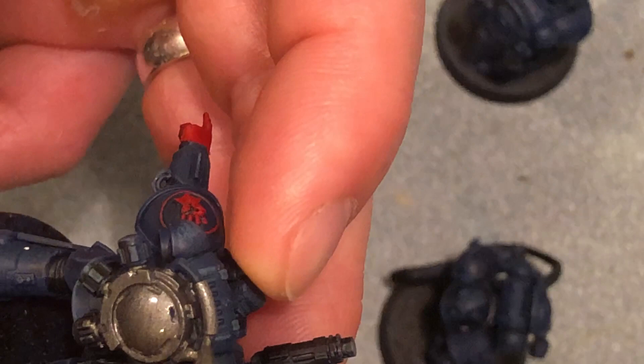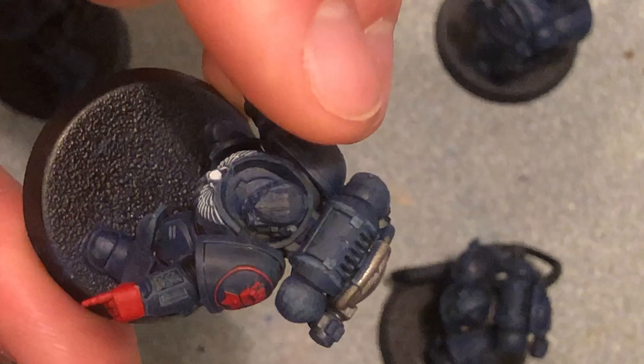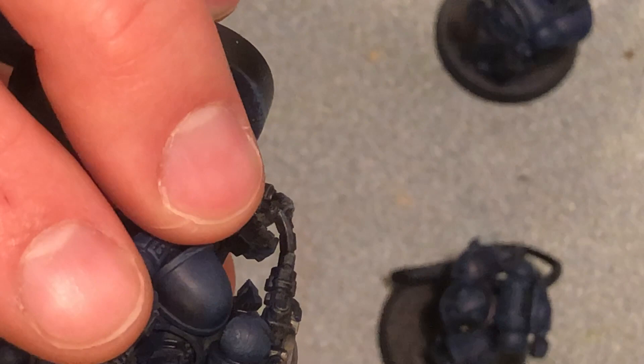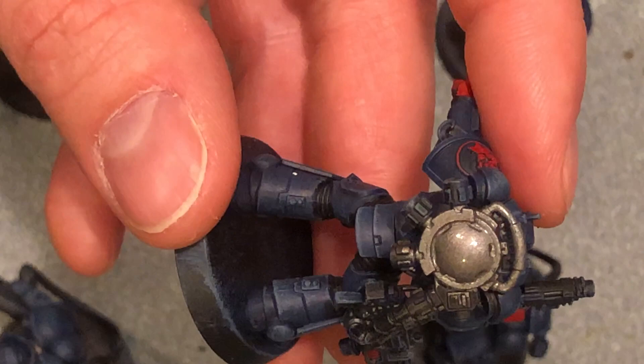Too thick and it just globs up. If you get a little bit like that, it's fine — just go over it real quick. You always want to make sure you have a medium-sized brush to get the most area done as fast as possible versus smaller brushes. Depending on how detailed you want it depends on what you use. I'll probably throw a little wash on this just to make sure the recesses are a little more defined.